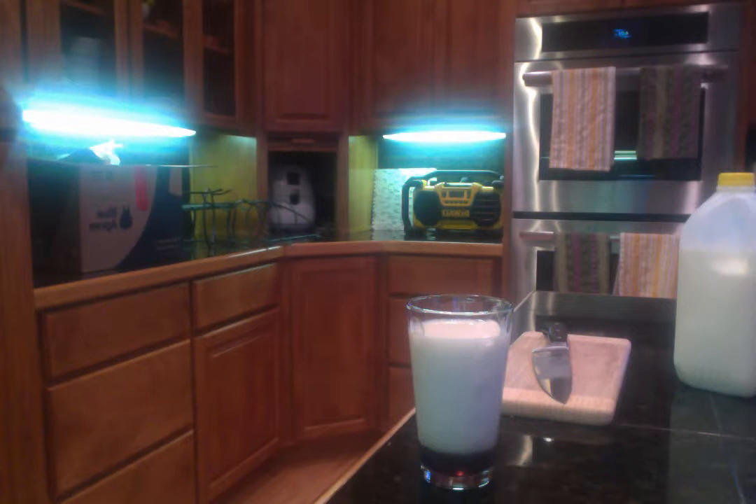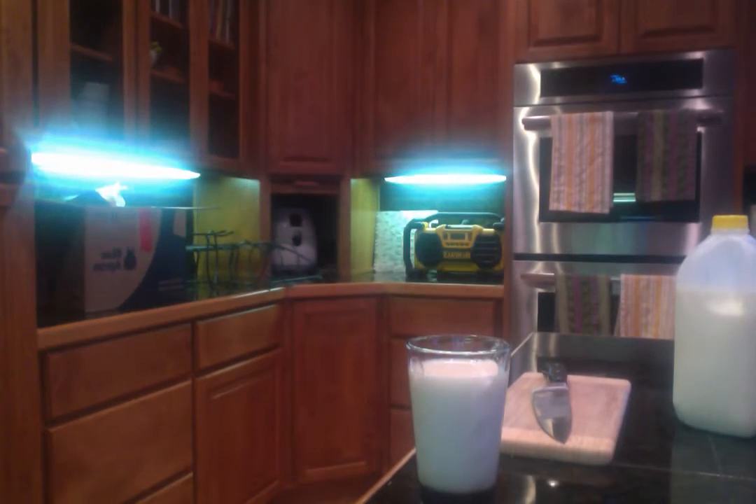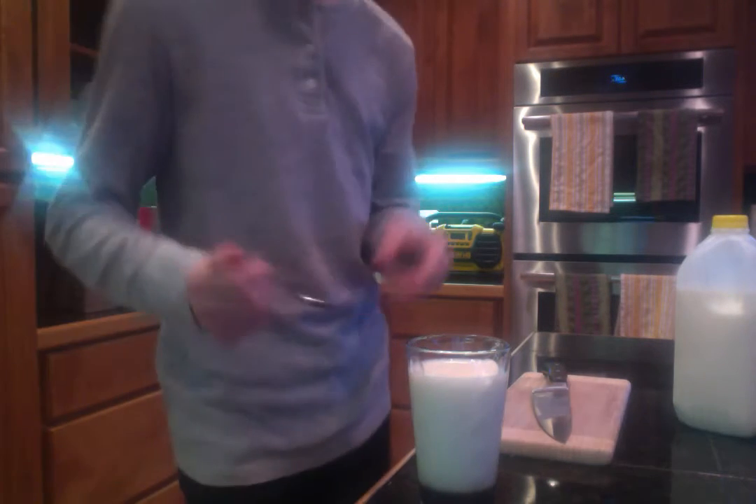I'm making a video of the ugly milk drink. Dude, really? Yeah. And then we're going to mix it. Now we're going to mix it. And then we're going to see what it tastes like.